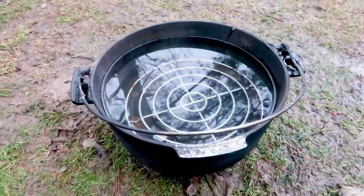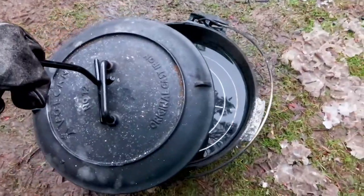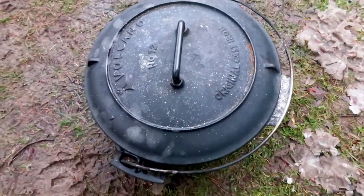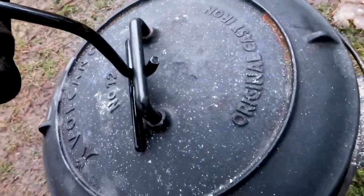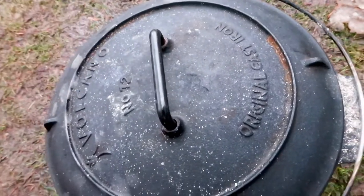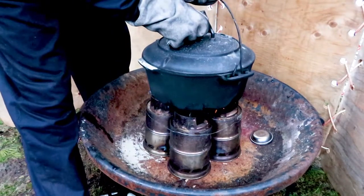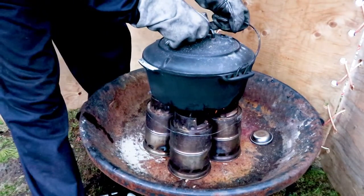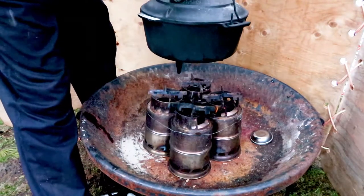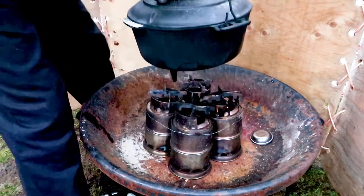This is the Dutch oven here. You can see it's made out of cast iron and it has a lid. I also have a lid lifter, which makes opening and closing the Dutch oven when it's hot much easier. It's quite easy to use the Dutch oven if you have the right tools and skills. Now I'm putting the Dutch oven on top of the four wood gas stoves and checking to make sure the feet fit into the holes on top of the wood gas stove and that it's nice and secure.